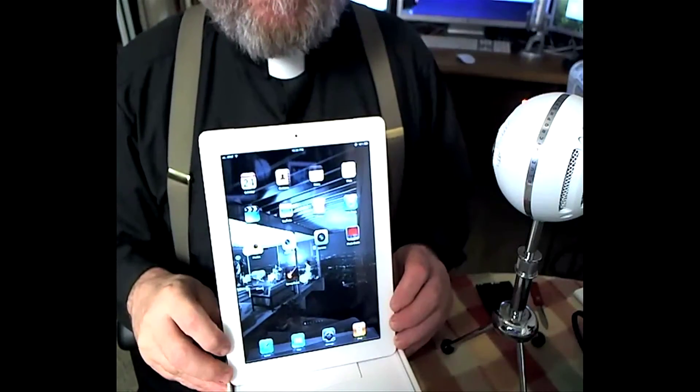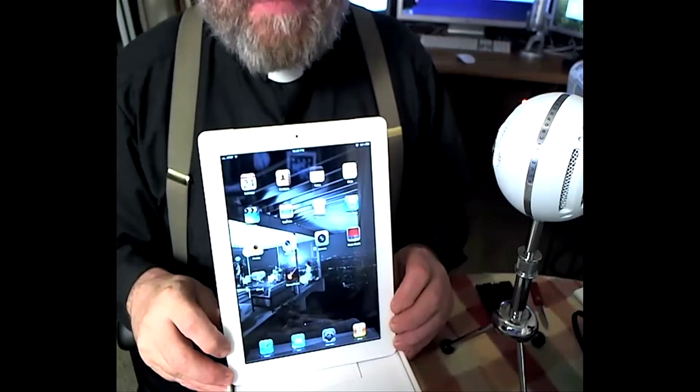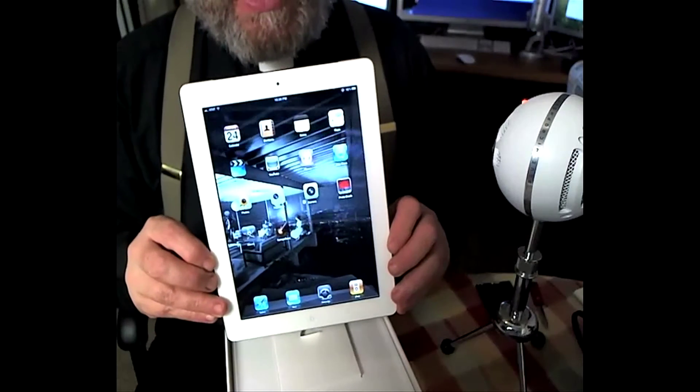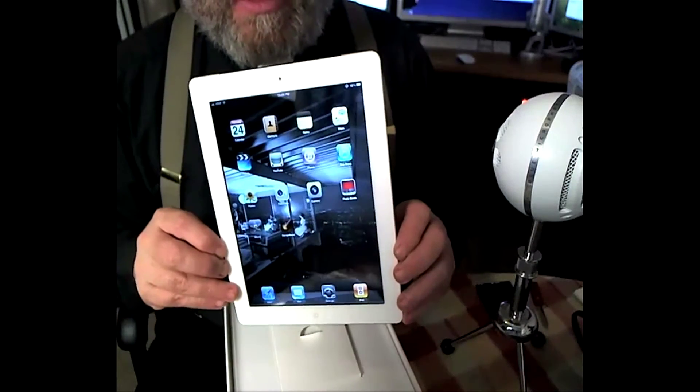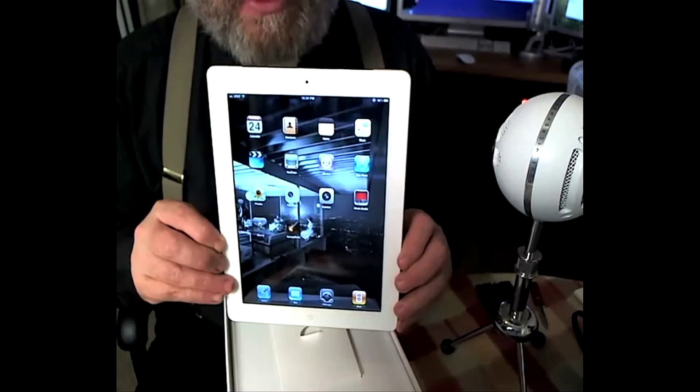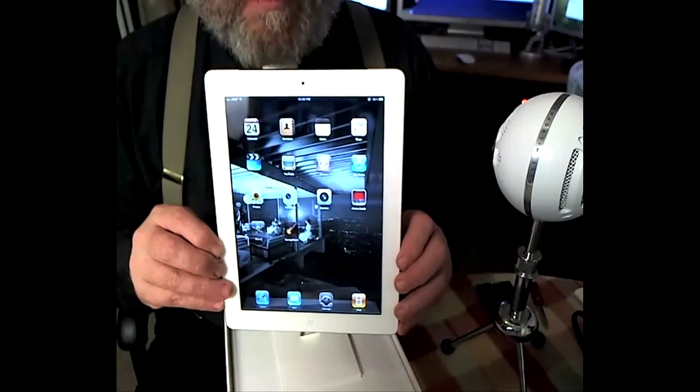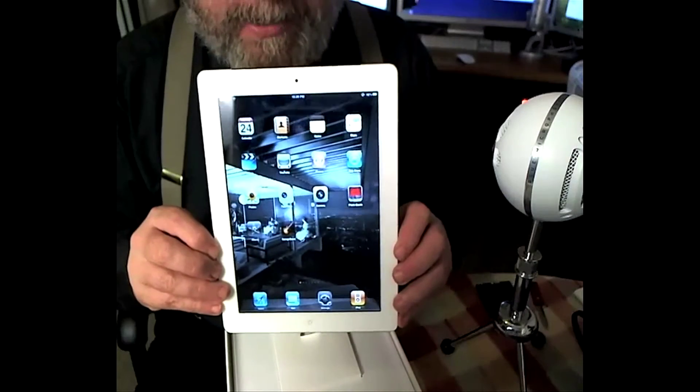It is I, Father Francis, and I'm back here with the second part of the iPad 2 unboxing. As you can see, this is my iPad 2, which I was able to transfer all of my data from my original iPad onto the iPad 2.